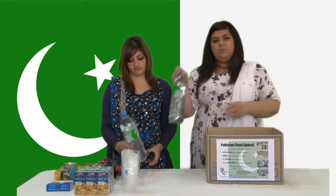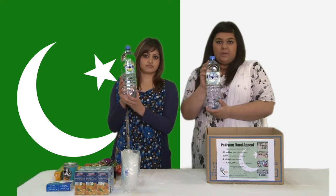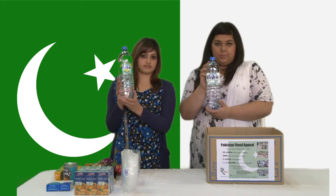Next we have two bottles of water, but they have to be 1.5 litres so they can fit easily into the box.